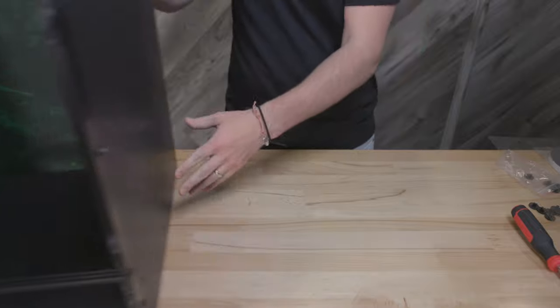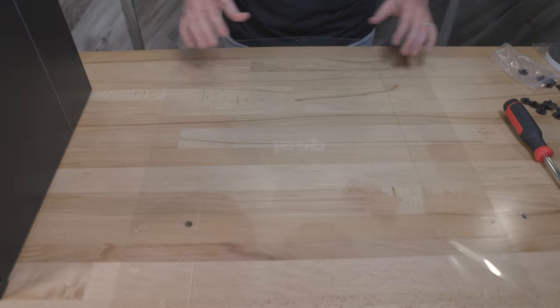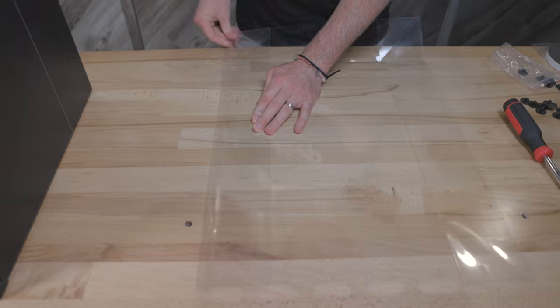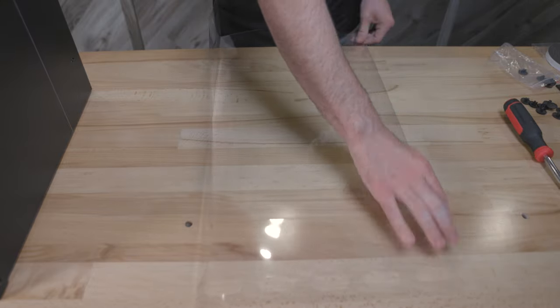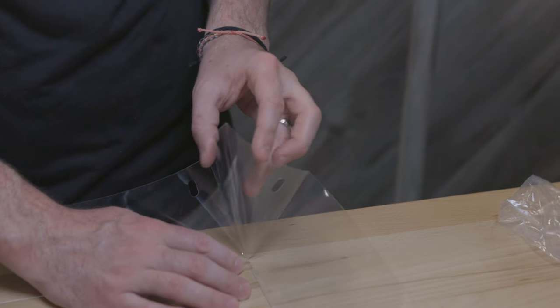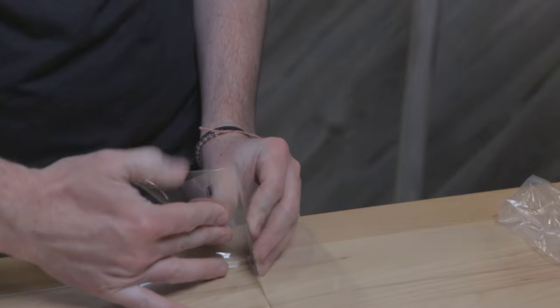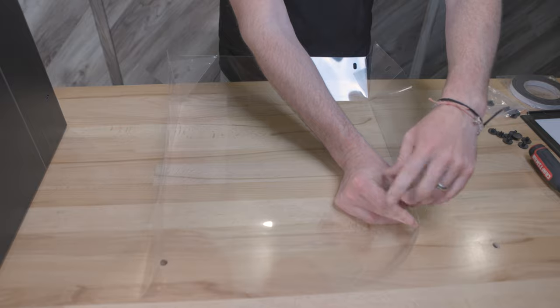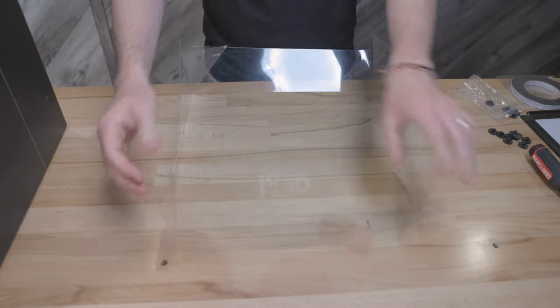The habitat is now assembled and we will move on to installing the retention tray. After locating the retention tray, lay it flat on the table and begin folding all four edges towards the center. Be mindful that you are folding along the seam and creating a tight crease. After folding the edges, you will now fold the corners inwards, similar to an origami fold.